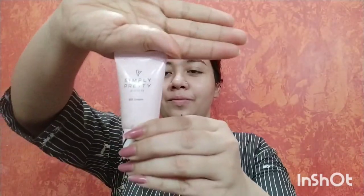Now I am using Evon's Simply Pretty BB cream. I am not using any foundation because foundation will give you a heavier look. It is better that you use BB cream for college — it gives a more natural, lightweight finish.